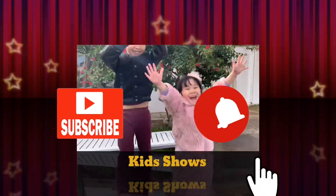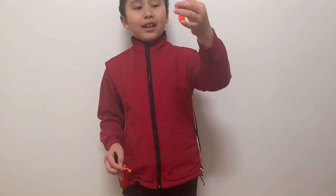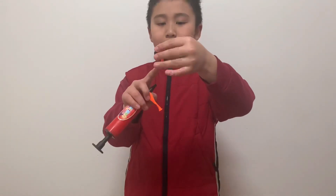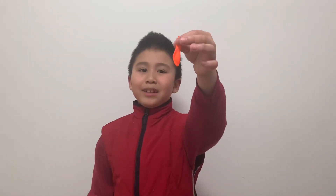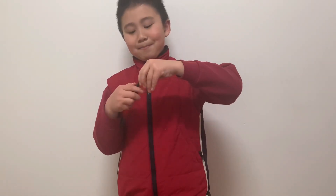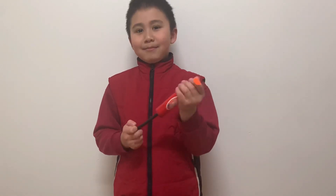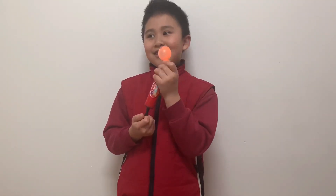First thing: you need to buy these kind of balloons — not normal balloons, not the bigger ones, but these mini ones. Now I'm going to pump them up.